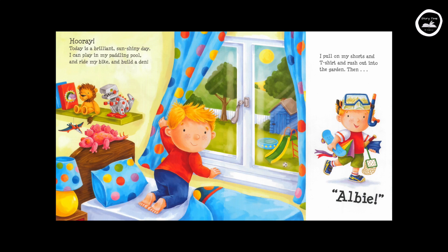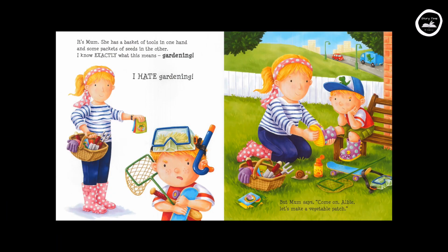Then — Albie! It's Mum. She has a basket of tools in one hand and some packets of seeds in the other. I know exactly what this means. Gardening. I hate gardening. But Mum says, "Come on, Albie. Let's make a vegetable patch."